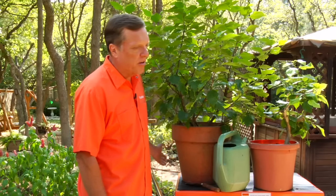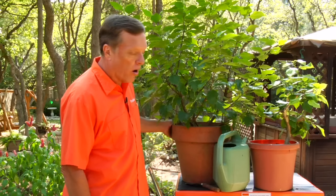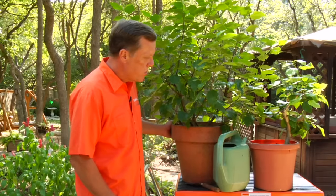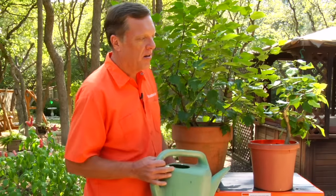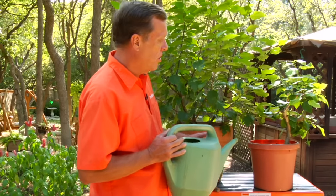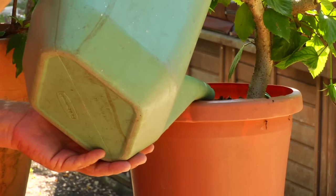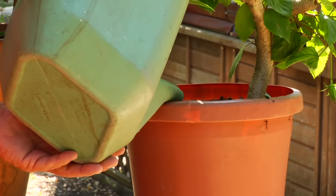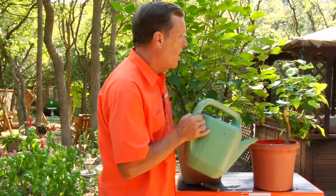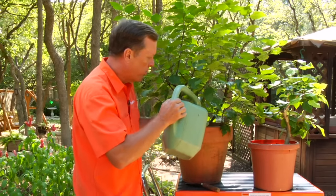Basic care on a hibiscus is they do want to be watered. They are a tropical plant, so they're going to want to have more water. The best way to accomplish that is a watering can or a garden hose. But make sure when you do that, that you get it in the area and water the soil. Do not water all over the plant — water the soil in both cases.